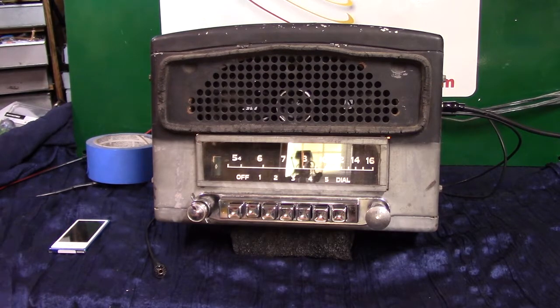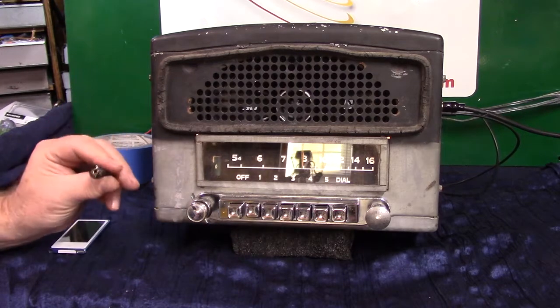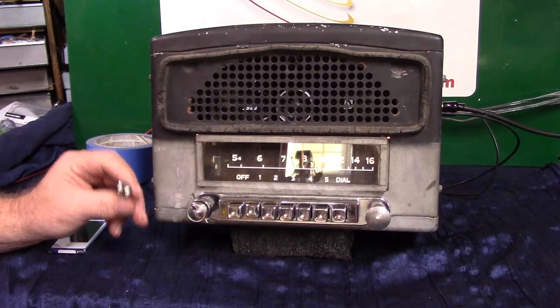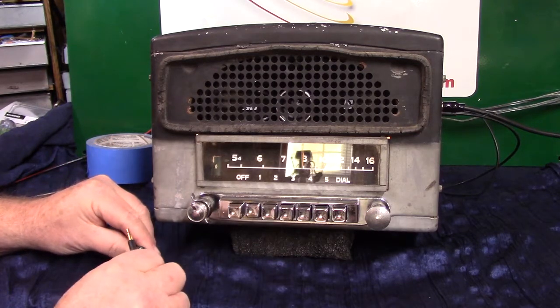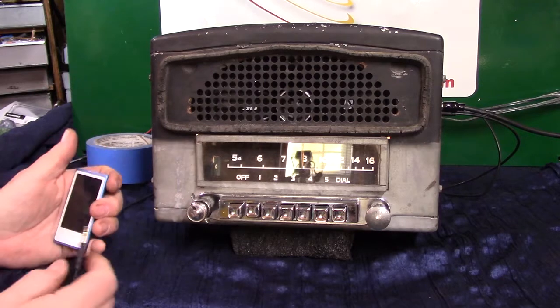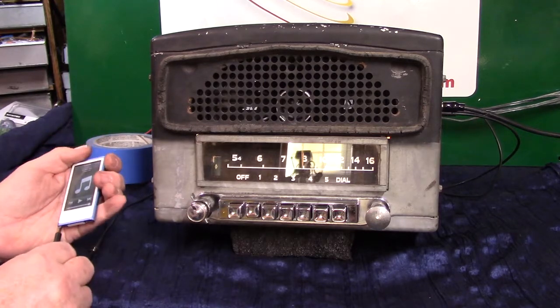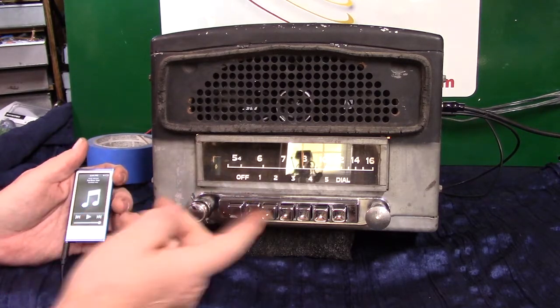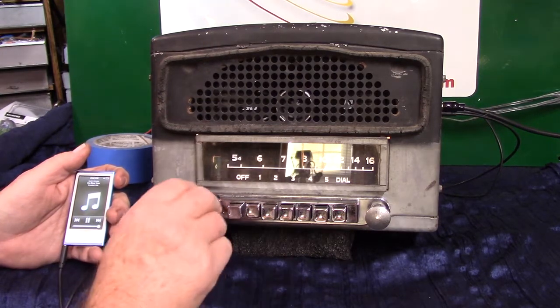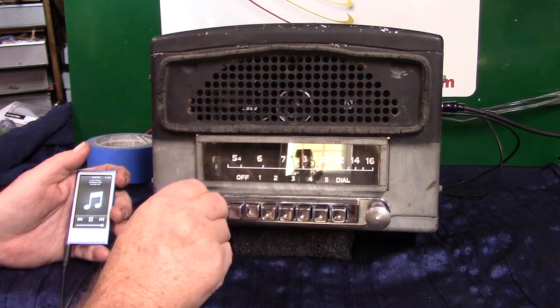It also has auxiliary input. This is your two-piece cable that you'll be plugging into the radio. You get a male-to-male, and all you do is plug it in and take any device you want — satellite radio, your phone, MP3 players — and all you do is turn it on. It automatically changes over, the little light goes green, and you know you're on auxiliary.